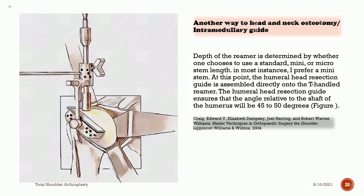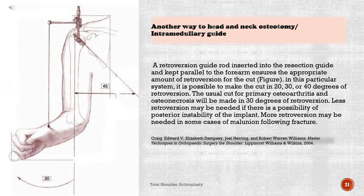In most instances, the surgeon prefers a mini stem. The humeral head resection guide is assembled directly onto the T-handled reamer, ensuring that the angle relative to the shaft of the humerus will be 45 to 50 degrees. A retroversion guide rod inserted into the resection guide and kept parallel to the forearm ensures the appropriate amount of retroversion for the cut. In this particular system, it is possible to make the cut in 20, 30, or 40 degrees of retroversion.